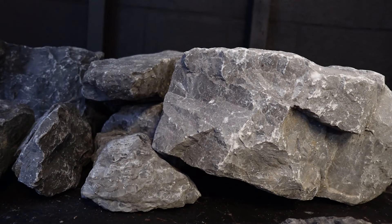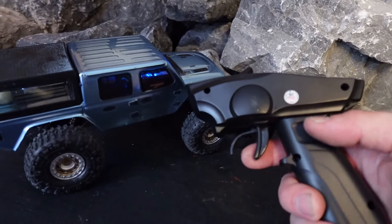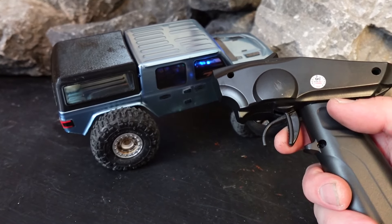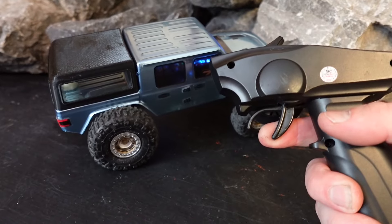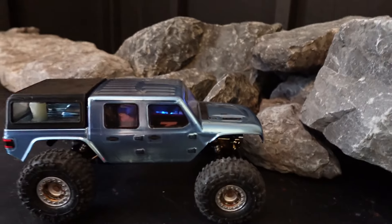That does it easily. I'm still having some of the same throttle issue where it doesn't engage until almost right at the end. I understand it might need some tuning on the app, but since this isn't mine, I don't want to mess with any of that.